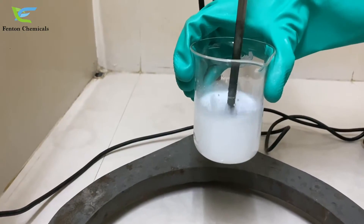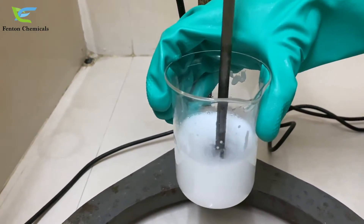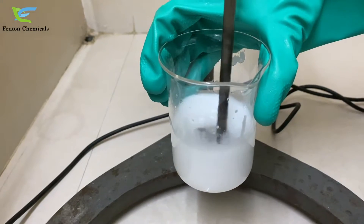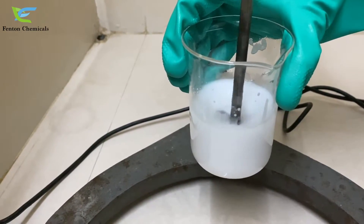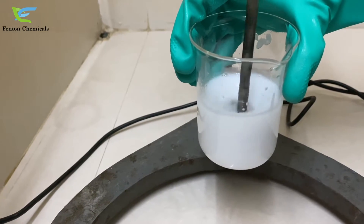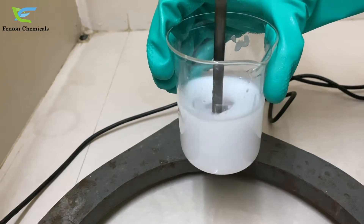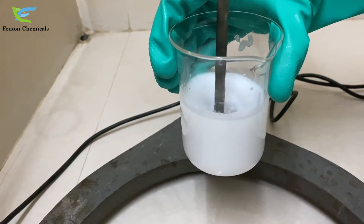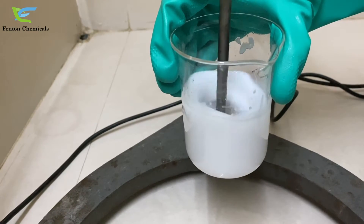Now we will increase the speed of the stirrer. Now we will add 70 grams of water to the solution. Stirring is the most important part in making silicone oil emulsion.